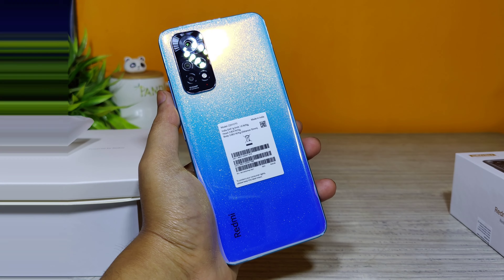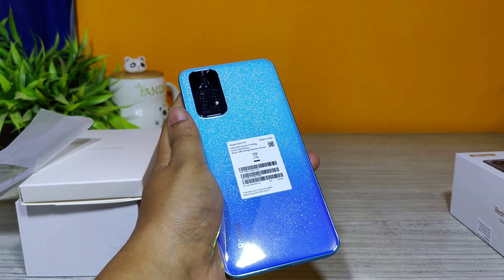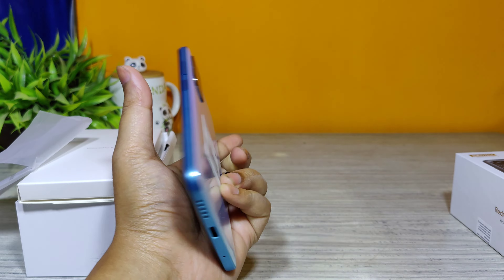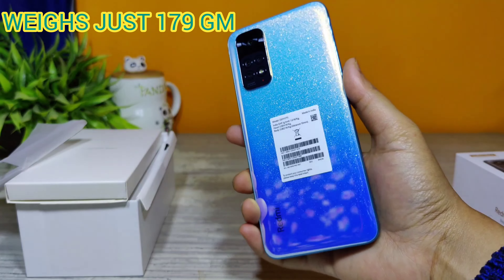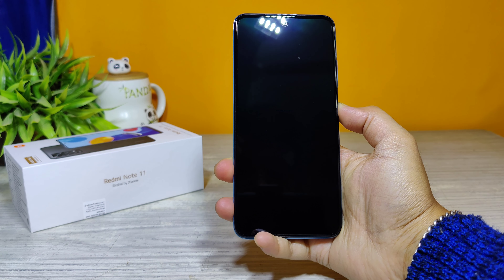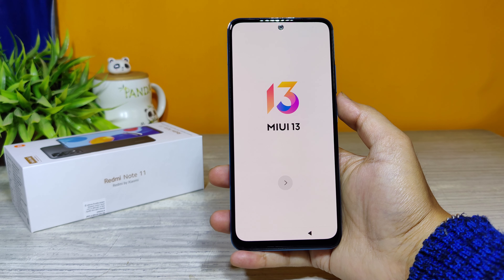Wow, this color is so amazing — I really love this Stardust White. Redmi has started making some amazing colors for their phones. This phone feels pretty light in hand as well; it's just 179 grams, and the thickness of the phone is just 8.09 mm.